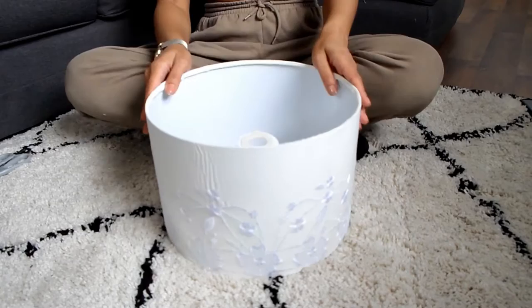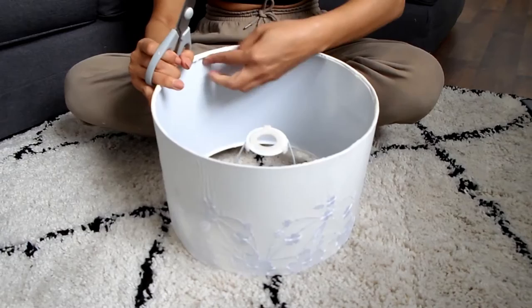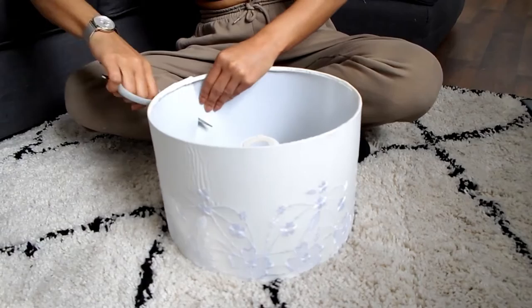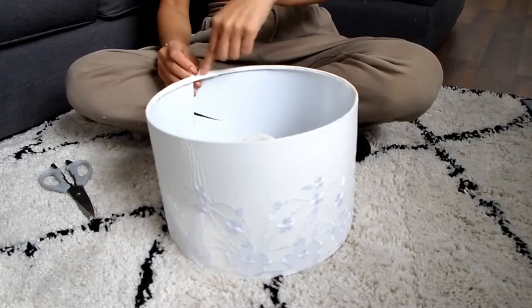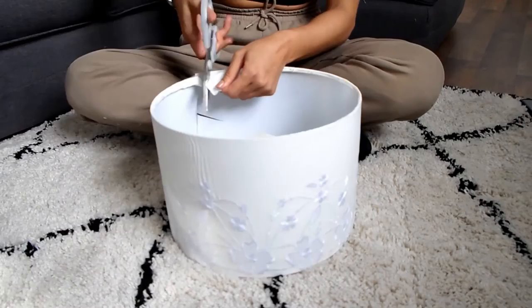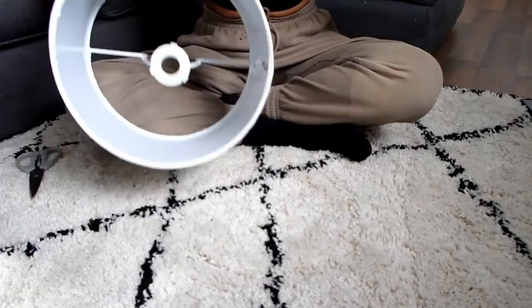To start, get your lampshade and take off the outer layer. I'm pushing the inside section out so I can see it from the top, and then just cut completely through. What we want to end up with is the shell — just the wire top and bottom rings. This lampshade has a fabric outside and a plastic inside, so you want to remove all of that. Just be careful and don't hurt yourself.